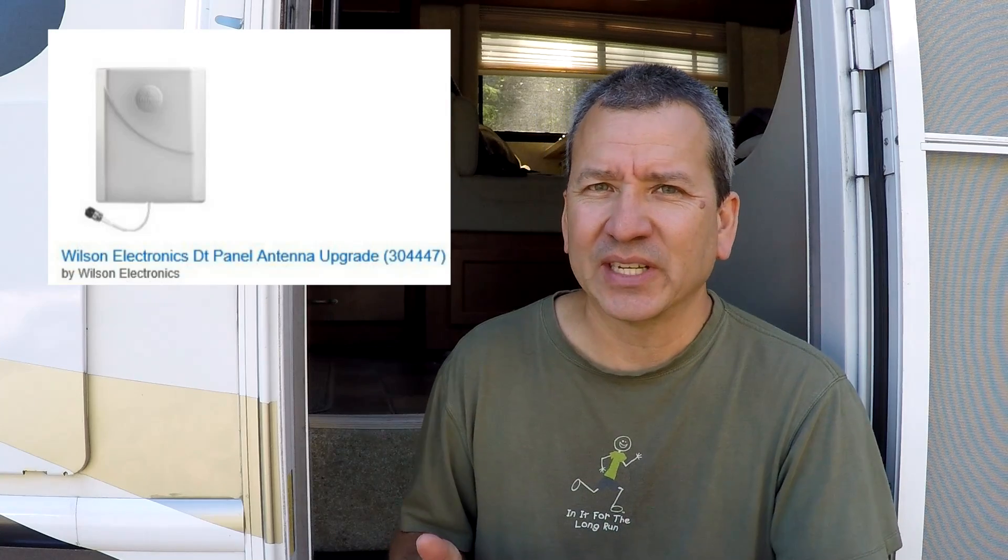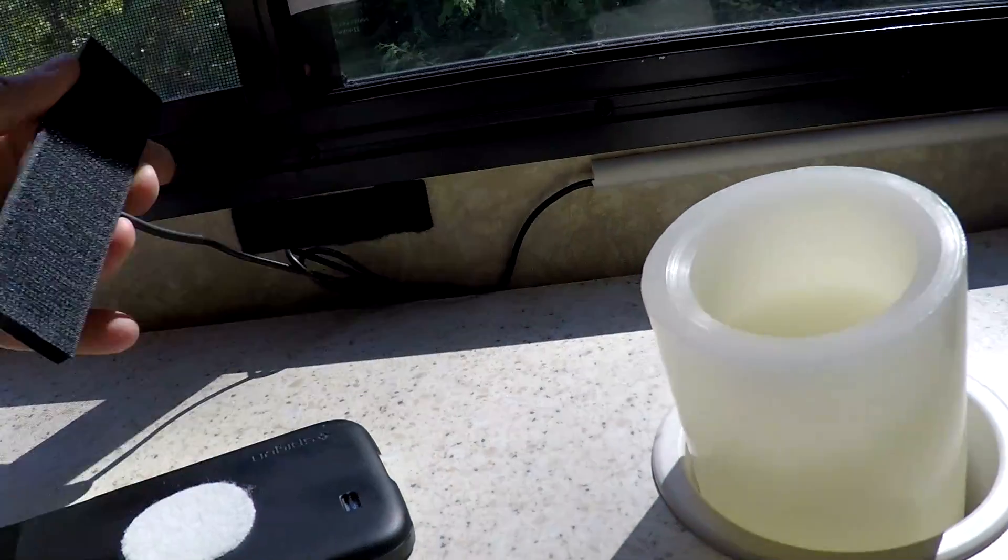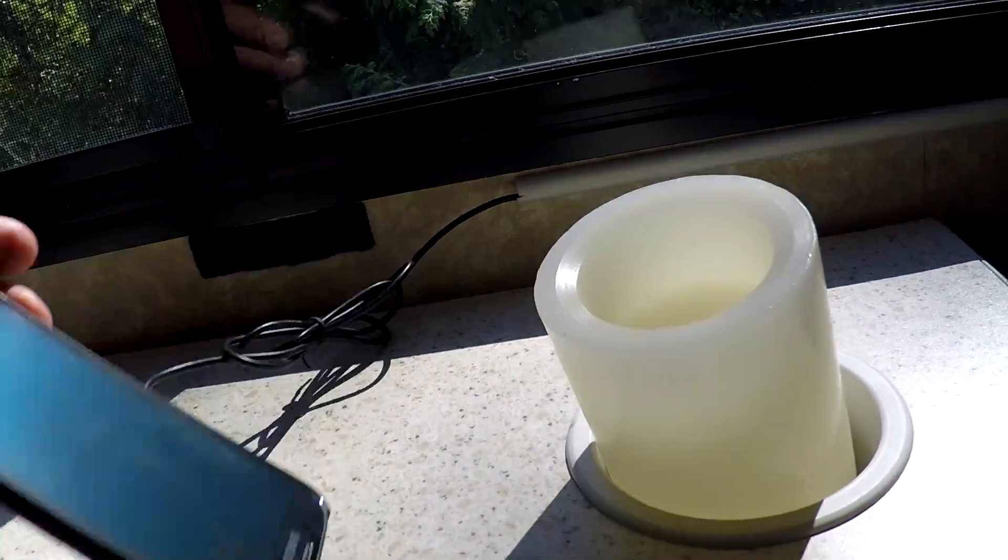I contacted weBoost customer support about the range of the internal antenna that came with the 4GX. They said it's within spec, but they did recommend an upgrade antenna with better range — I'll put a link to that in the description. I may actually upgrade to that one, but right now I'm still using the candy bar antenna that came with the unit. Whenever I use it for data I simply use velcro on the back of my phone to keep it attached and get the best possible signal.